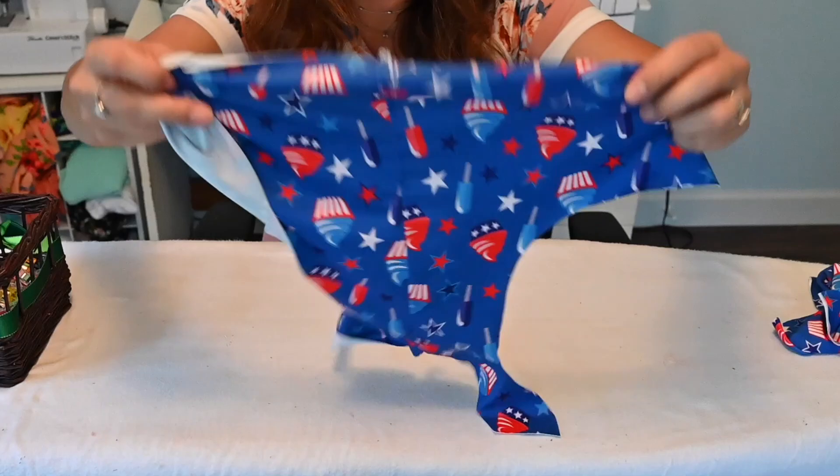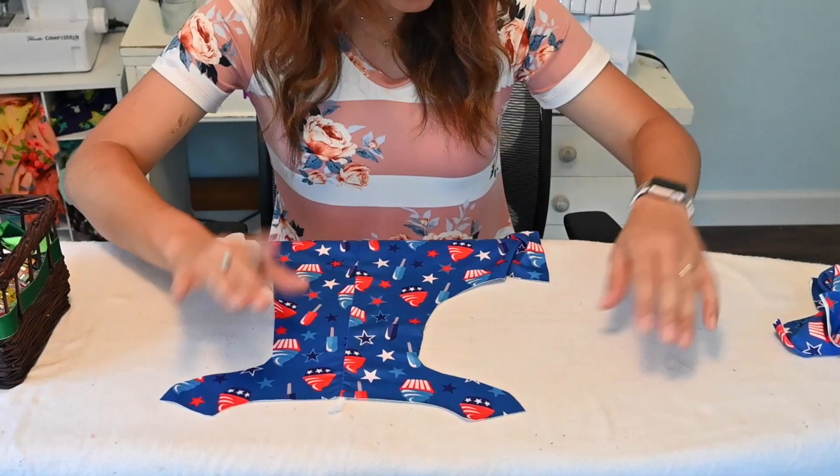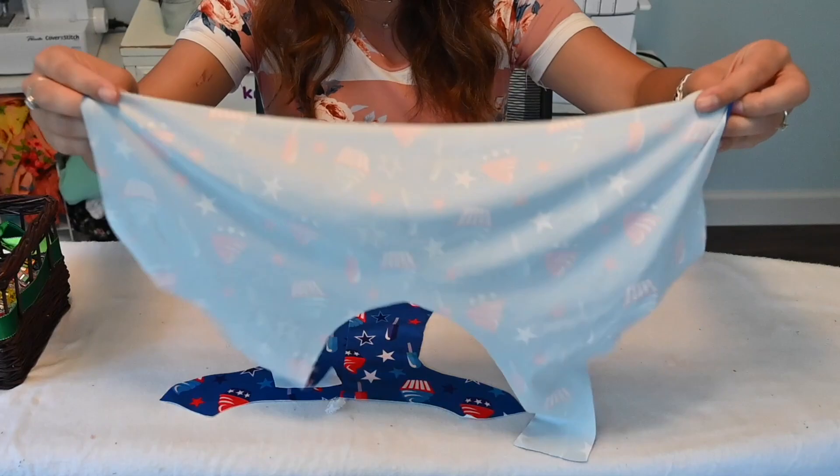What's really cool about this pattern too is that you can do a shelf bra, which I'm not doing on here right now. If you wanted to do a shelf bra, you can go back and look that up on our YouTube channel — we have the sewing tutorial for that.